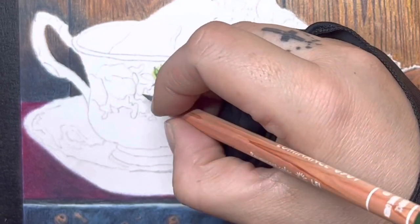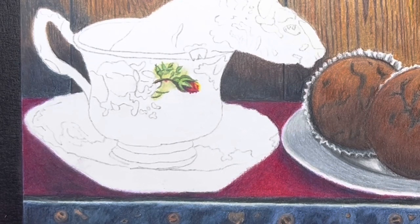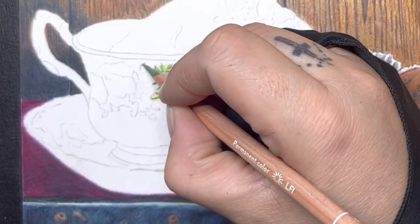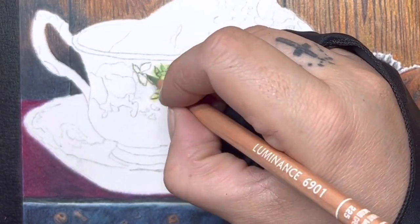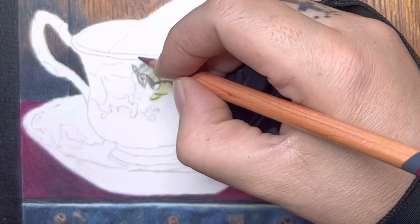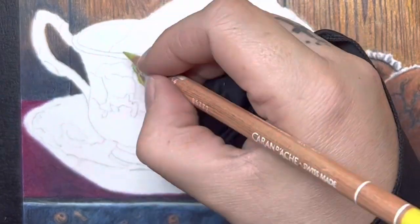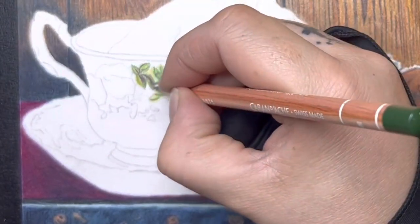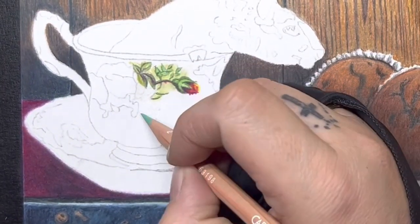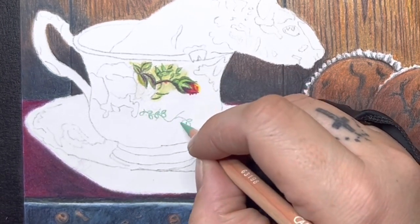I used a lime green tone around those leaves to create that look, and then I went over the top with my Derwent Drawing Chinese White pencil, which I absolutely love. That kind of mutes it out, and since it's on a teacup with a porcelain look, the Derwent Chinese White over the top really helps smooth it out and blend it - not making it pop out too much because it's on porcelain. I'm using a lot of greens and then fuchsia or darker reddish colors to add to it.